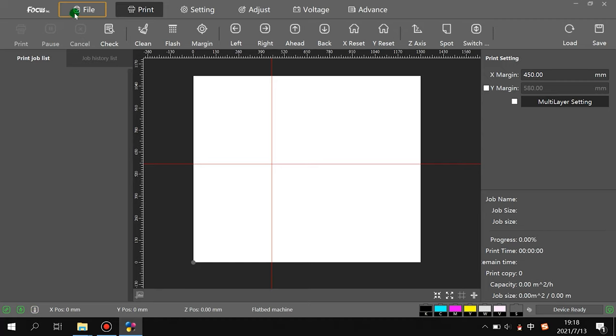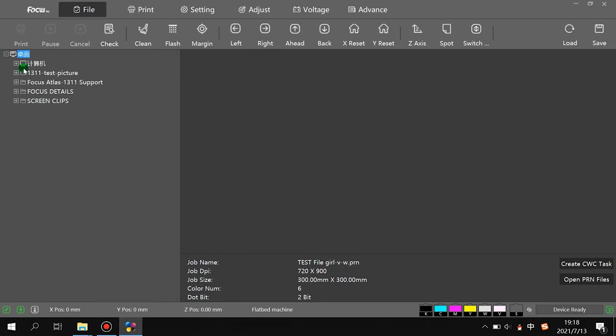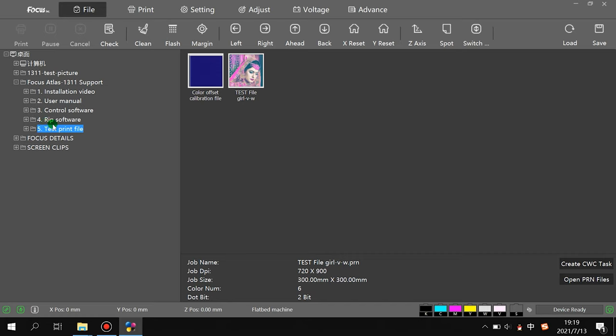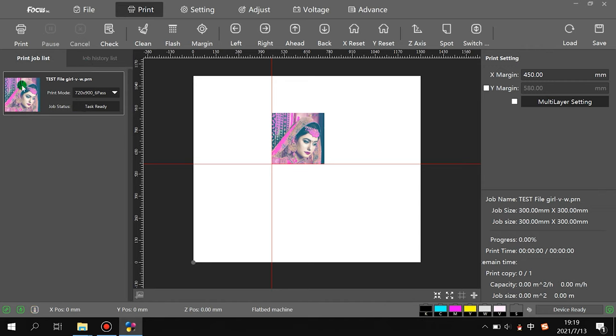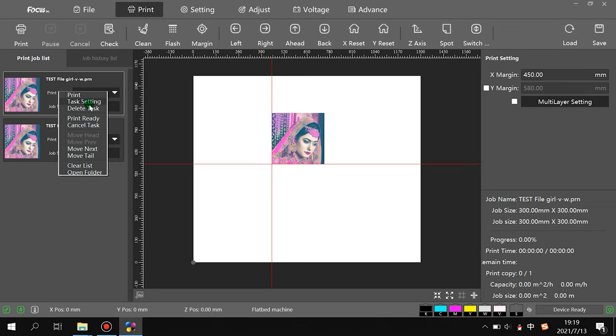In the software, 'file' is for opening the file you want to print. For example, go to the desktop and choose the test file. Two test files are on the USB flash drive for customer testing: one for testing color, white, and varnish; another is a test file with a picture. Double-click to load the file to the left. Right-clicking gives options: print, task setting, detect, print ready, cancel task, and more.